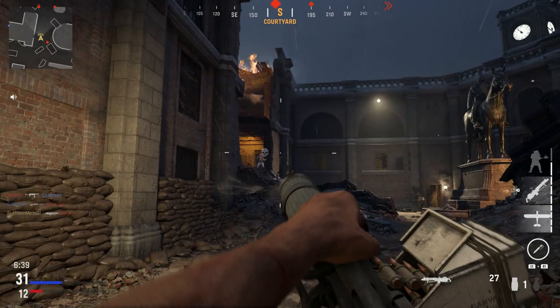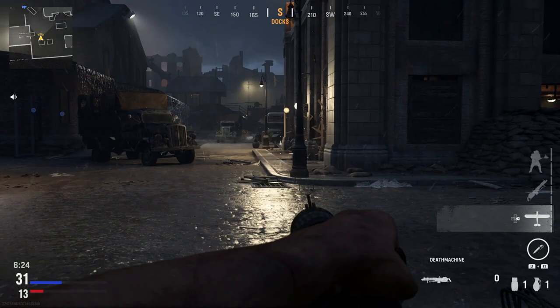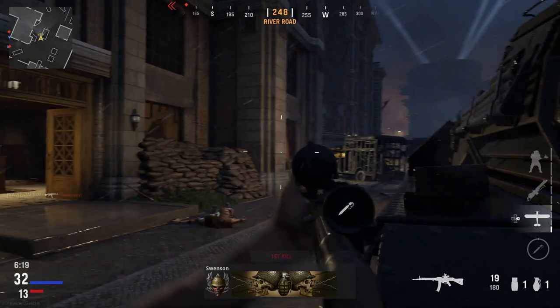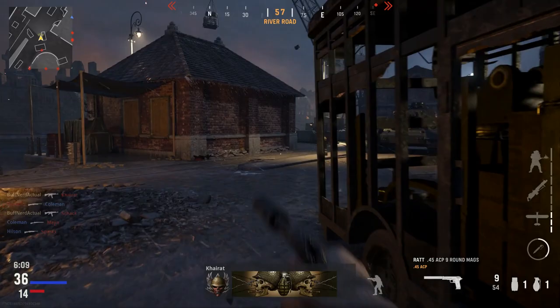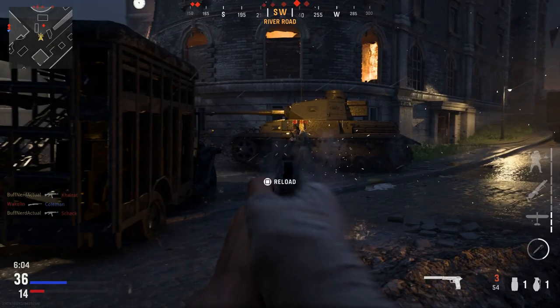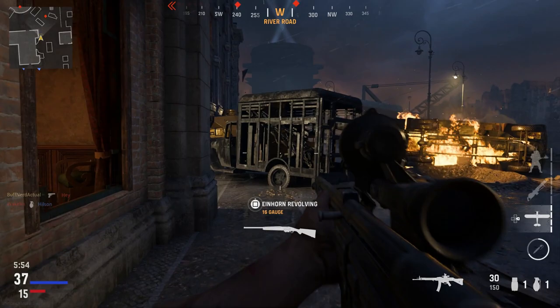Production period was 1943 to 1945, with 425,977 units built. Variants included the MKb42, MKb42(W), MP43, MP43/1, and MP44. The mass in real life is 10 lbs 2 oz unloaded or 11 lbs 5 oz loaded. Length is 37 inches with a 16.5-inch barrel. The cartridge is the 7.92x33mm Kurz, also known as the 8mm Kurz.